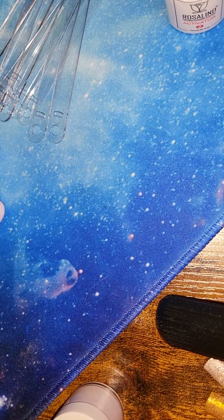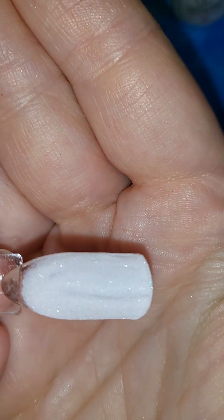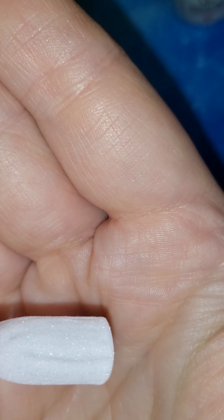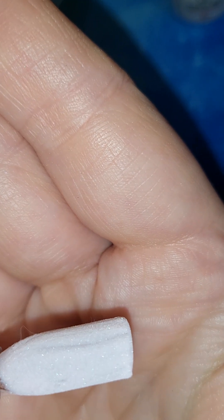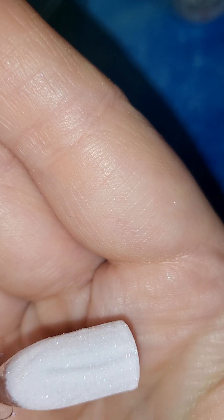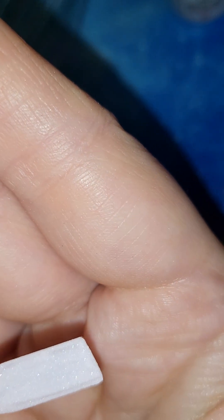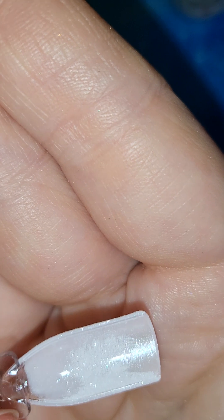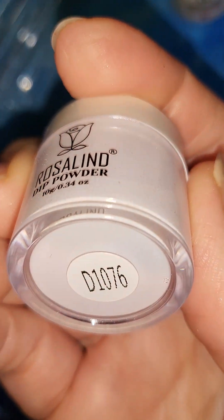I didn't top coat this so you can see the mistakes. That is what happens when you don't keep your brush damp and your bottle sealed between dips — you get a clumpy brush and when you swipe the base coat on it'll streak up your nail with bumps and lumps. But this color is so pretty — it's a shimmery pale lavender, and that is D1076.